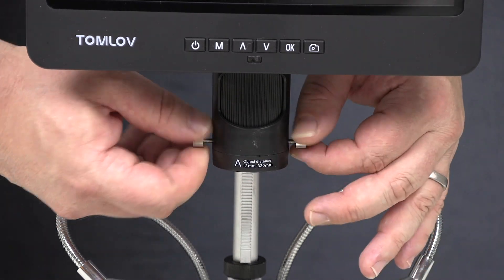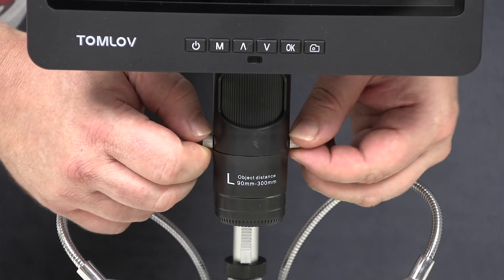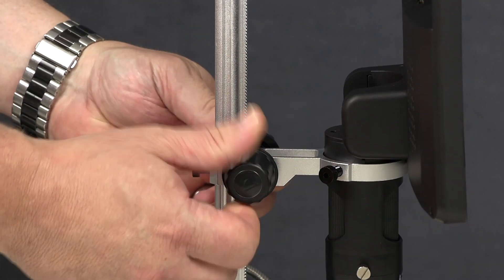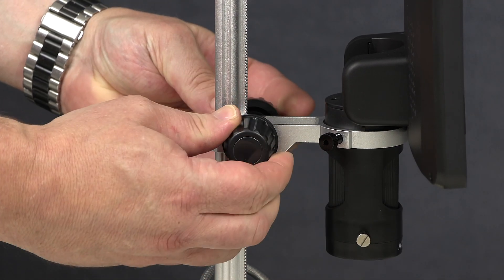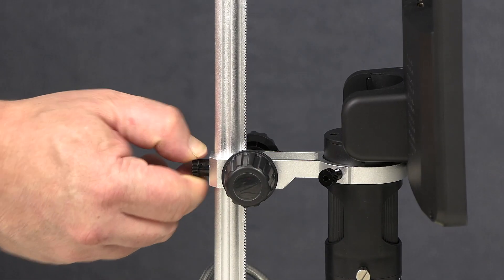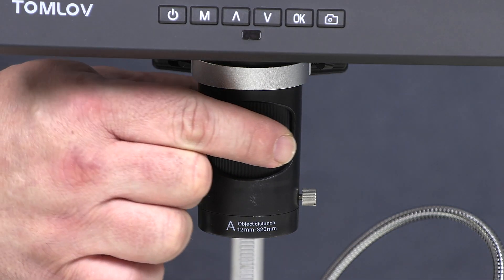I was quite pleased to see that the DM602 came with a 64 gigabyte SD card already installed and formatted. At the bottom of the microscope section there are two screws — when you remove them the lens will drop out, allowing you to replace it with one of the other two lenses. The black screws on the side allow you to move the whole unit up or down on the shaft, and the screw in the back allows you to secure it in position. Turn the center of the microscope to adjust focus.